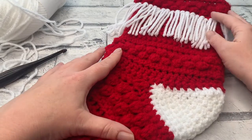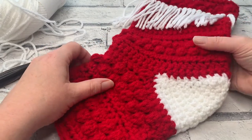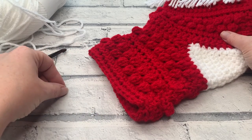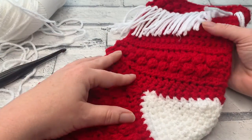If you've missed any of the other parts of this stocking pattern so far, you can find them all linked below in the Christmas playlist that I have linked. If you prefer to follow along with the written pattern at the same time, that's also linked below for you.